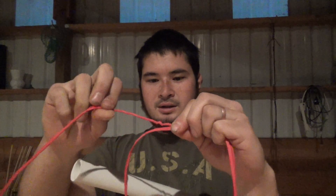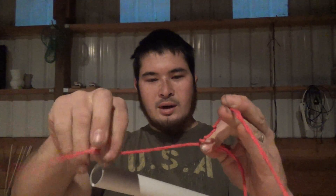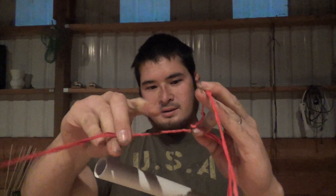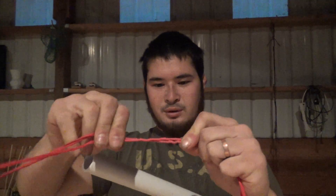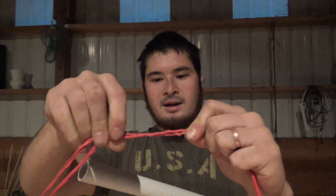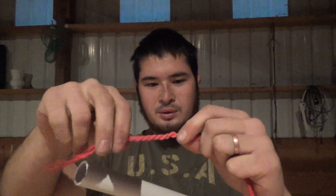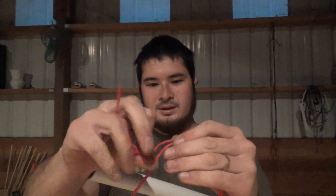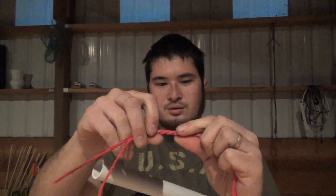Keep twisting and twisting until this wants to start wrapping over itself. You can see how it's getting all twisted. Grab about the same amount and try to put the same number of twists in. This doesn't have to be perfect, but you want it to be pretty close. Then you grab both strands, stretch them out as much as you can, hold them tight, and then together you want to twist them. Soon the twist that you put in will take over and the strands will come together. What you're doing is basically creating a counter-twisted rope. The rope wants to unravel, or the strands want to unravel, and so they're actually twisting into each other — and that's what locks this thing together.